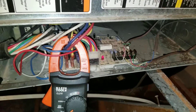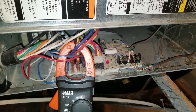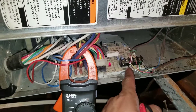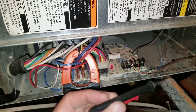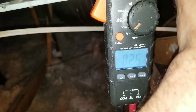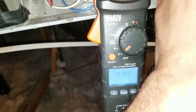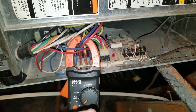You can follow the same process diagnosing your heat. Go downstairs, turn your thermostat off, come up here, and check for voltage between your common and your W terminal. Right now it's off, so you shouldn't have any voltage coming in. Once you turn it on, you will get a volt reading of 24 to 28 volts.